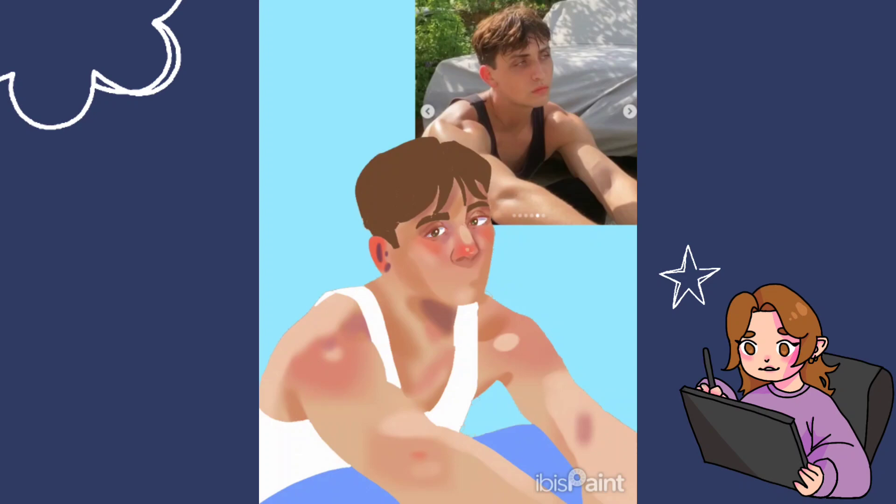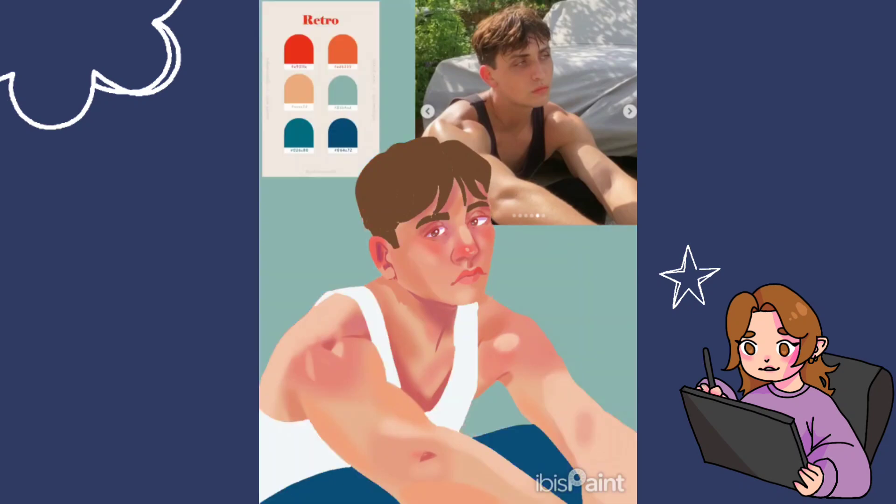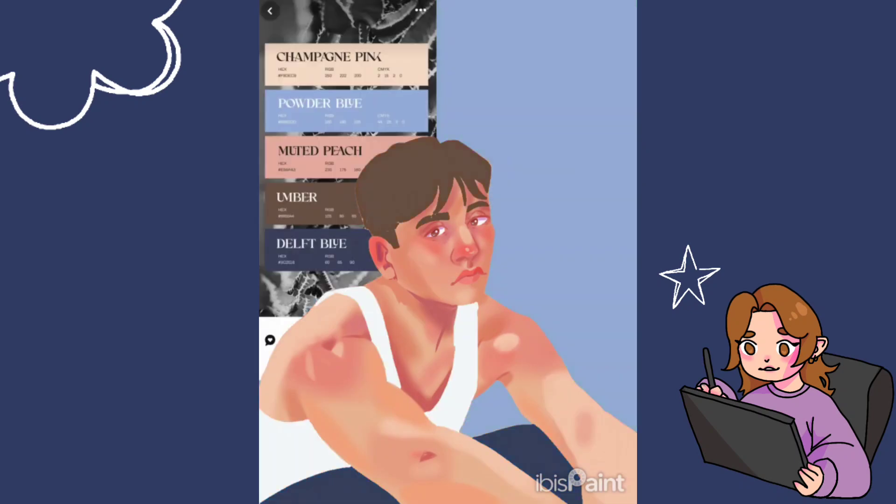I started with digital paintings. I wanted to kind of do what I did for my last painting, where I do a digital version that looks kind of like my old paintings. I've tried to make this style really similar to the one that I do on my paintings.